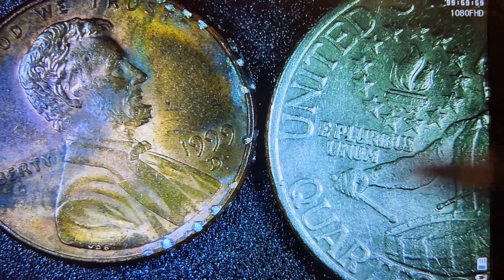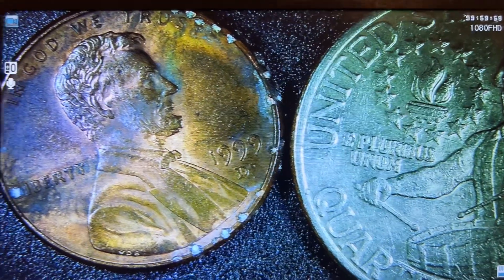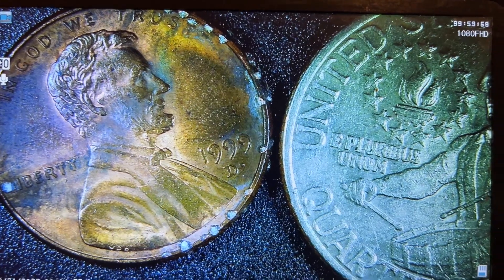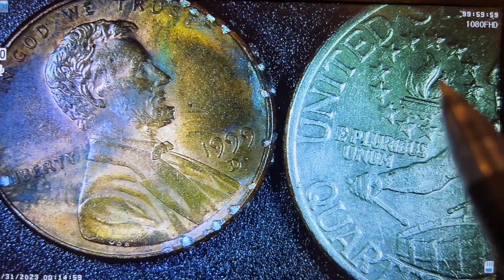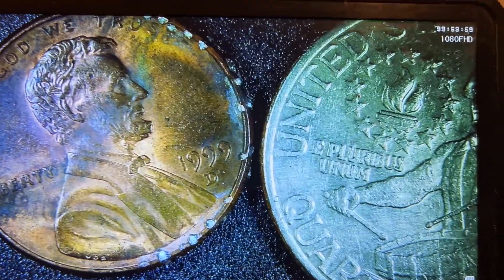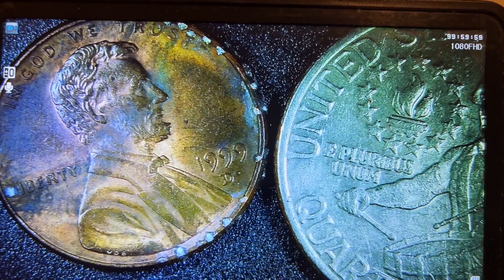Almost all the design elements almost lined up perfectly, including the little flame right here. It's also right over here. You can pause the video and study it yourself.